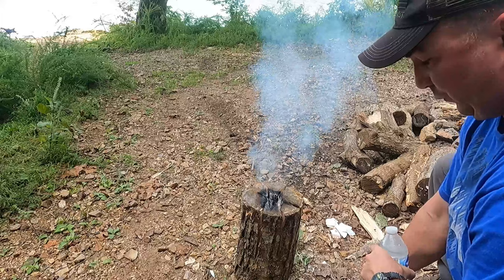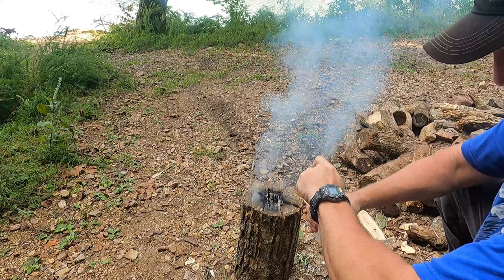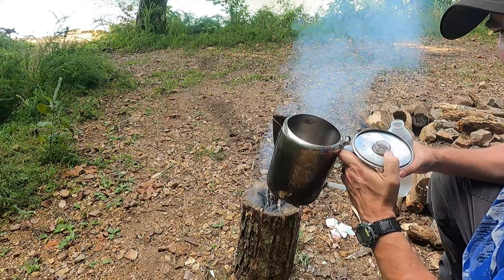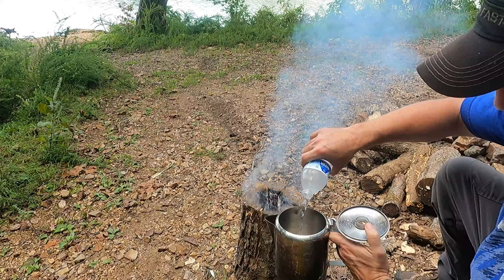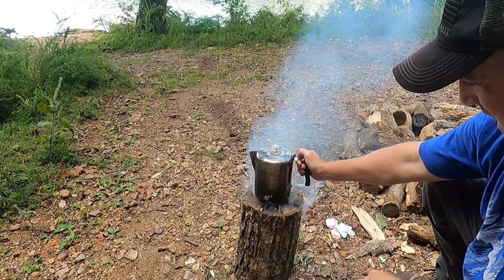Welcome back everybody. It is now 1504 - 3:04 for civilian time. What I have here is a cold bottle of water - just brought it out of the cooler. I'm going to put it in the pot we use to make coffee with. I'm going to put exactly one bottle of water in here, close the lid, and set it right on top of the Swedish torch. We will see how long it takes to boil. It is now 1505. I will bring you back when it's boiling.